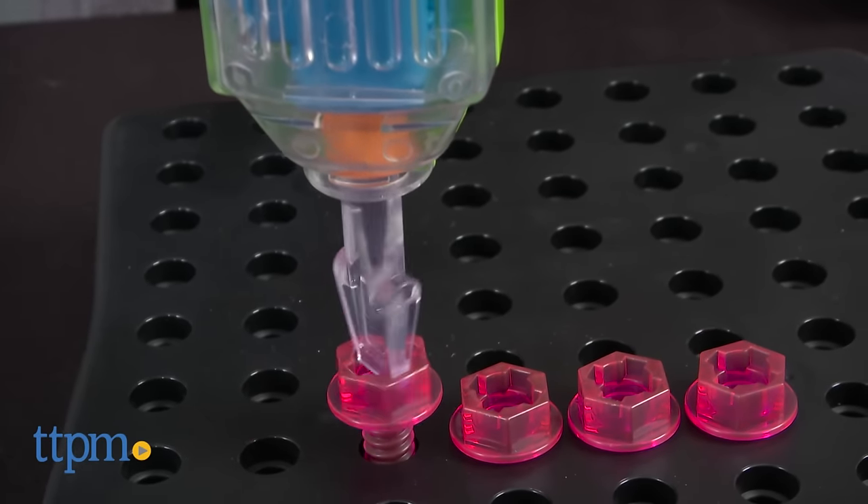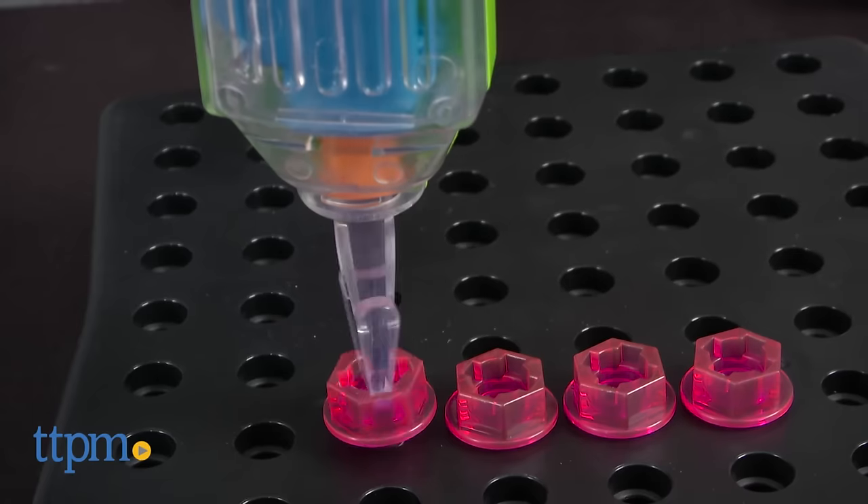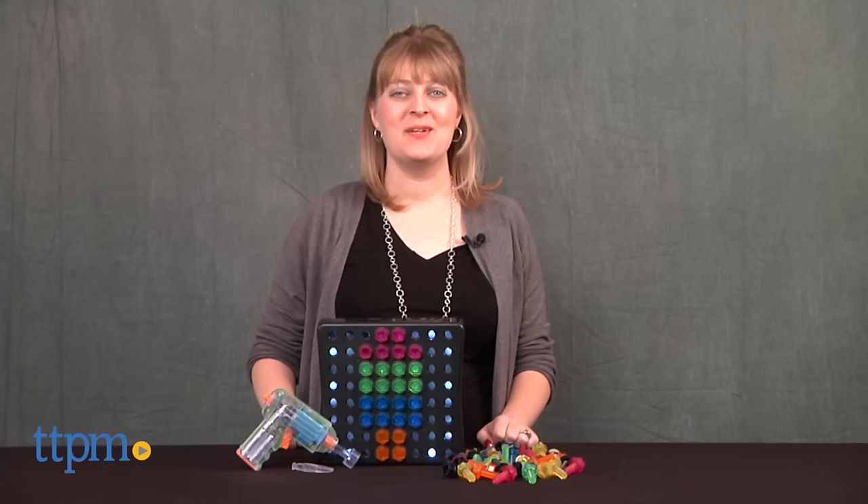A preschooler with a power tool? It's totally okay with this creative toy. Hi, I'm Laurie from TTPM.